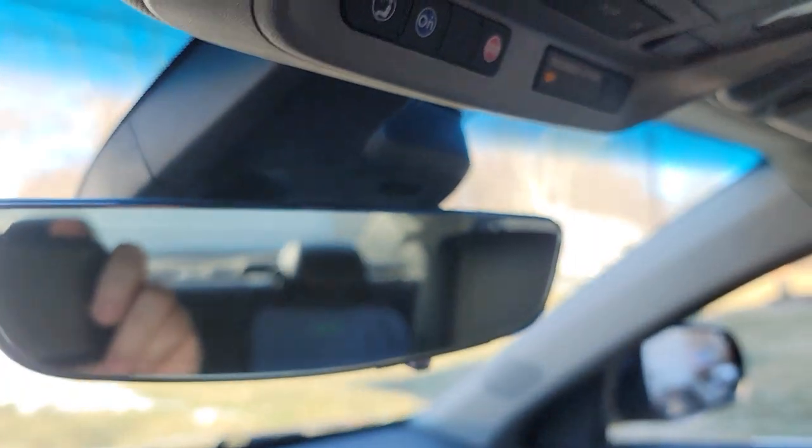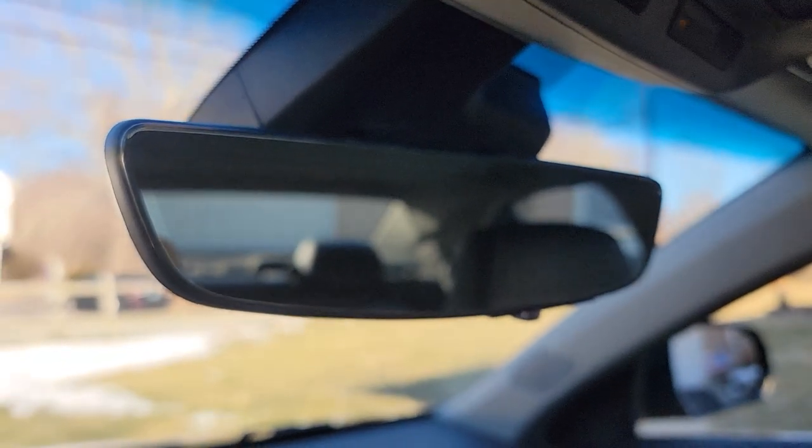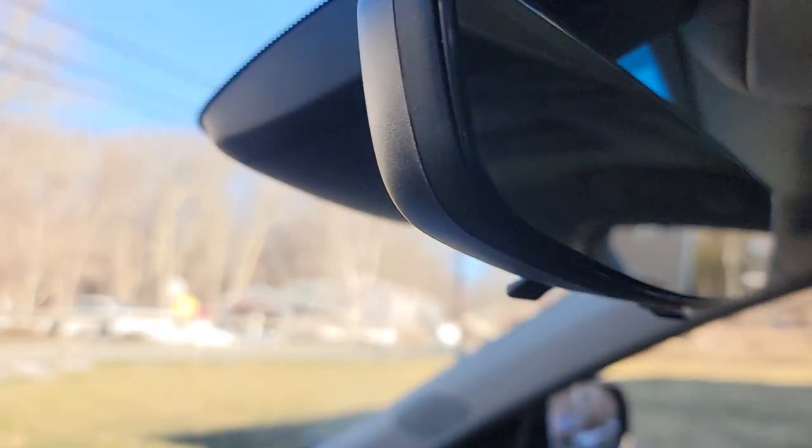You'll grab it and kind of pull upwards towards the roof — whether you have a sunroof or not — and kind of back at you. It slides out and you'll see it's like a pie shape bracket.